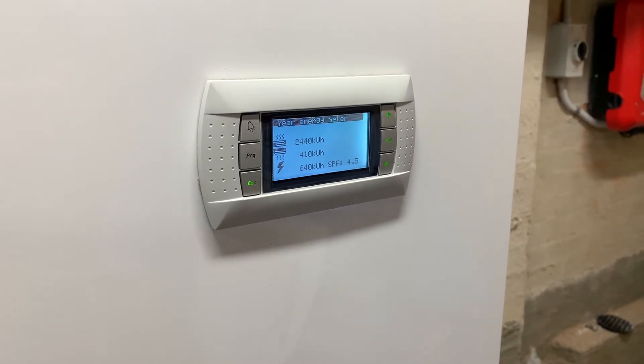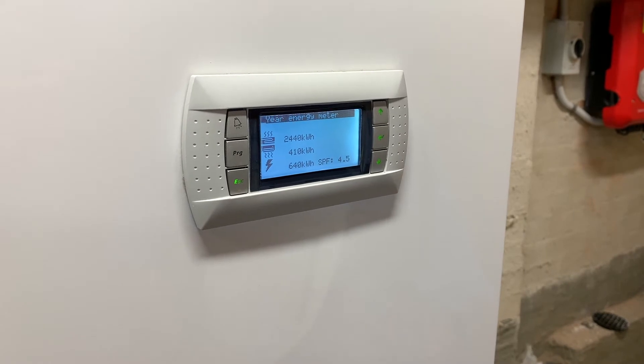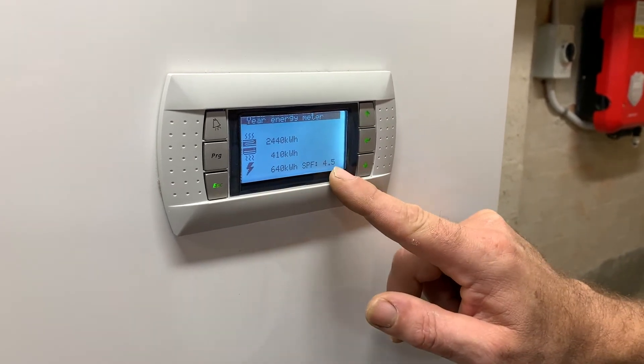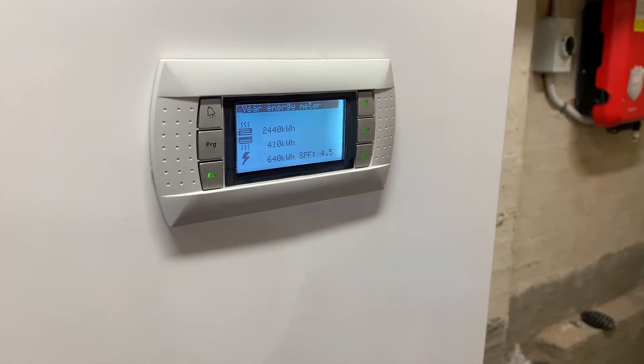It's used 640 kilowatt hours of electricity, giving a seasonal performance factor of 4.5. That 4.5 means for every kilowatt of electricity we've bought in, we've produced 4.5 kilowatts of energy, whether it's heating or cooling.